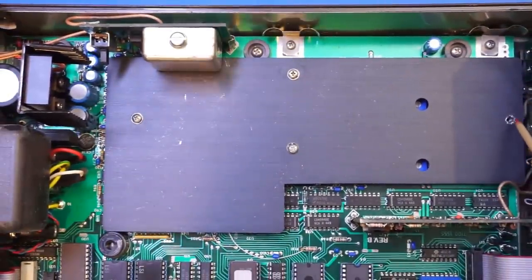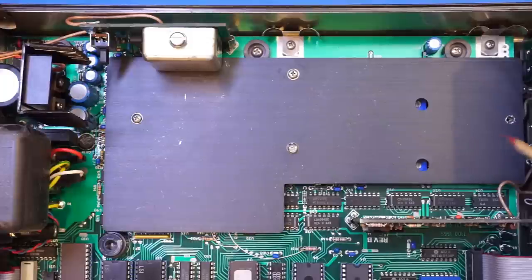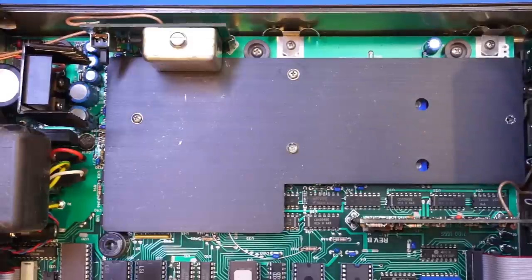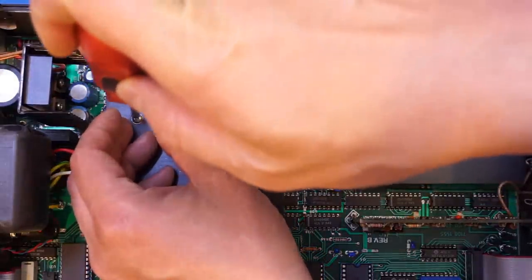I notice a missing screw on the aluminum shielding cover — possibly left out when it was last serviced. I don't believe there's another loose screw rattling around, since the earlier rattling was from the board mount standoff on the other side. Let me remove the shielding to see what's underneath.